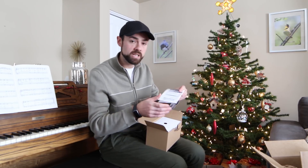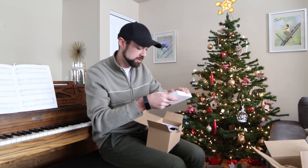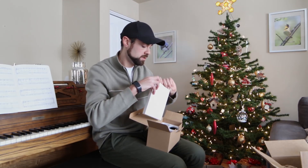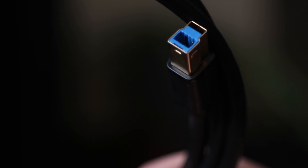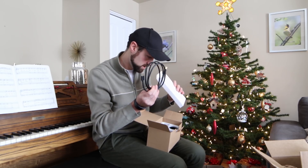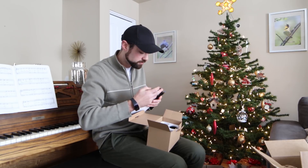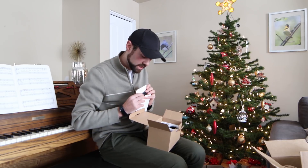I'm guessing I'll need to update my drivers there before I can start using it. This is going to be the cables — so this is probably going to be a USB 3.0 cable, and it is very nice — and then an ST4 cable for if I were to use this for auto guiding.